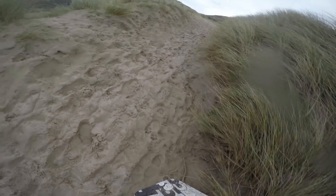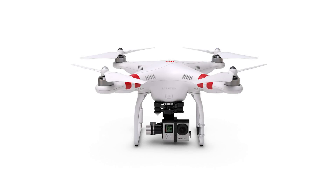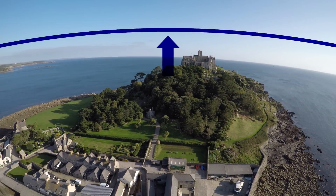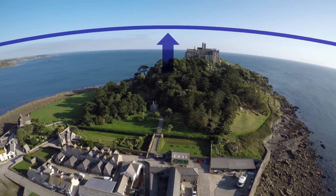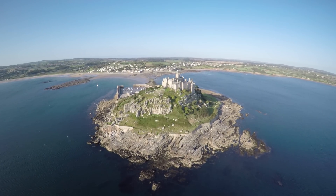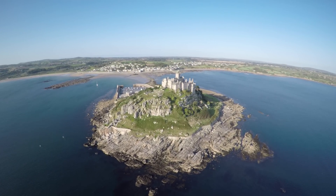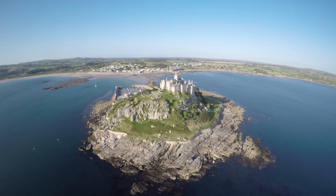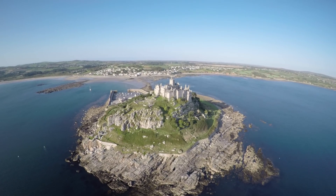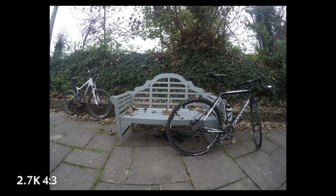For the aerial stuff, one of the issues with GoPros in aerial use is you get a lot of fisheye distortion — a big bent horizon line rather than a straight one, which obviously shows up quite a lot when you're up in the air. The decision I've come to is that the 2.7K 4 by 3 aspect ratio is probably going to be my best bet for aerial work.